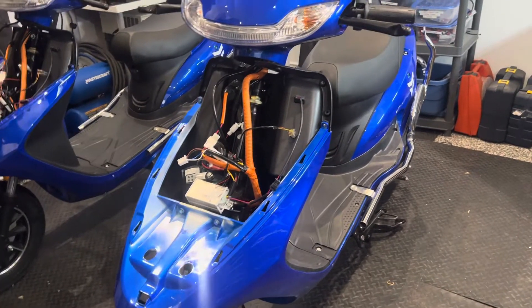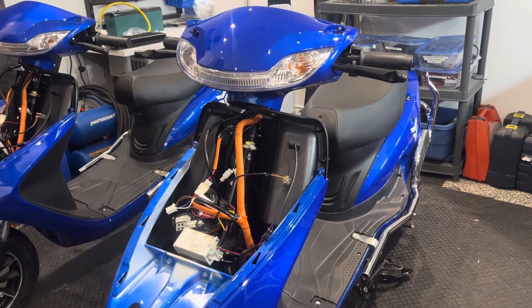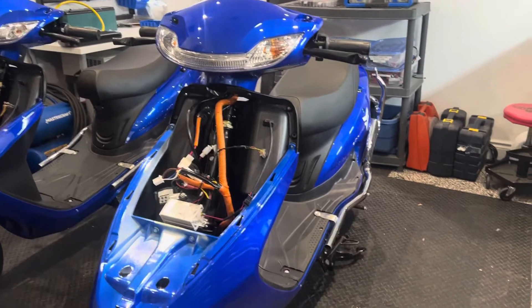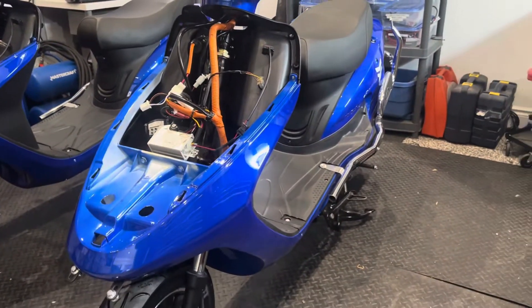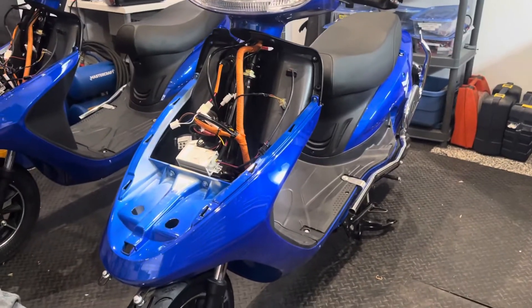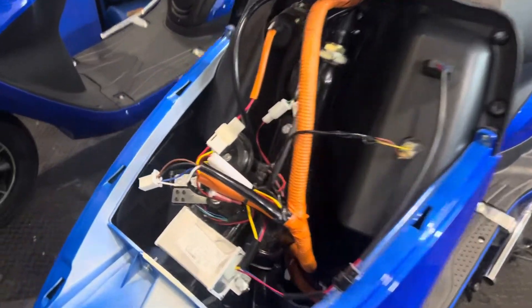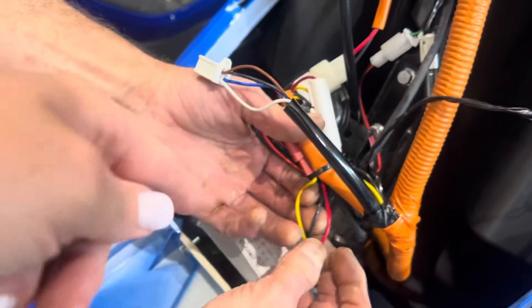So, how to run lights or accessories like a cigarette lighter on e-bikes. I'm sure there's lots of videos but I've been wanting to do one for a while. We've done some accessories but we don't really focus on accessories — doing the lights underneath the bikes is more popular on motorcycles. Here's how you do it.